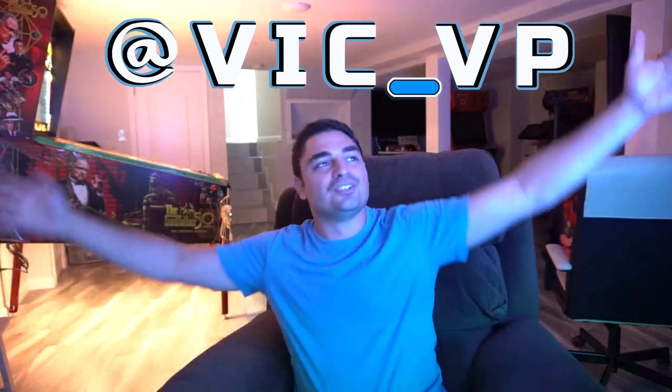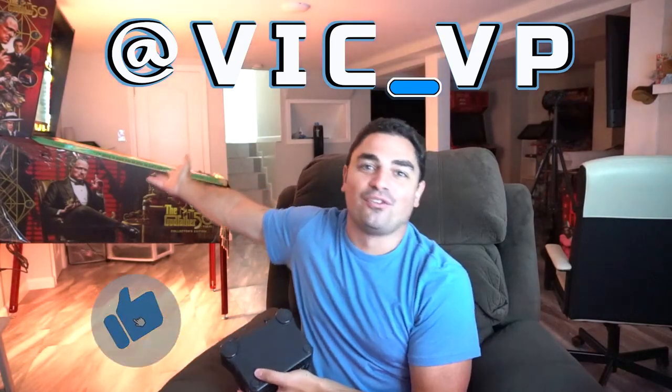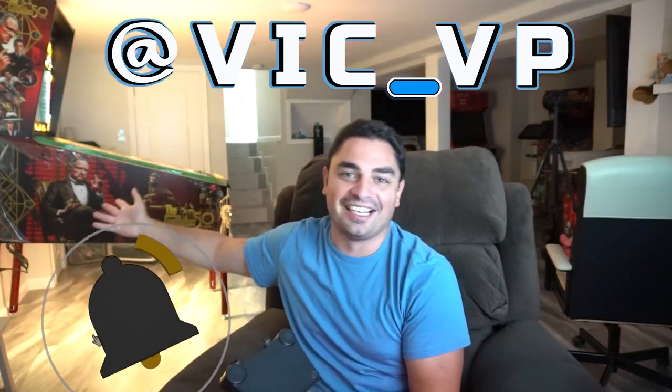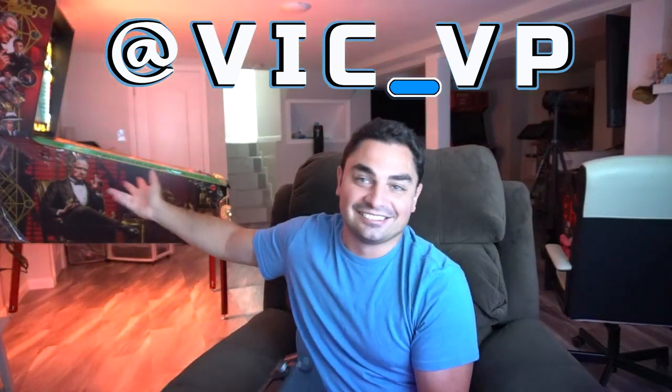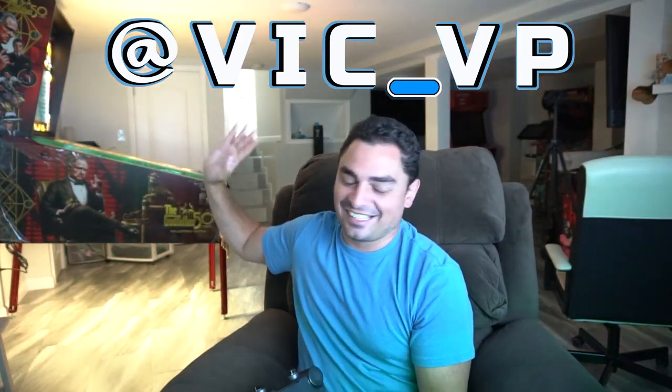Alright guys, if you're not following me on all the socials, what are you waiting for? Be sure to follow me at Vic underscore VP. You would have seen all the joy coming into this OldDroid, my new beautiful background behind me. Be sure to follow me on all the socials. Instagram is probably the best way to message me.